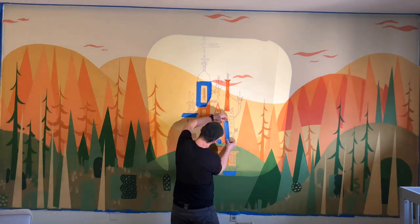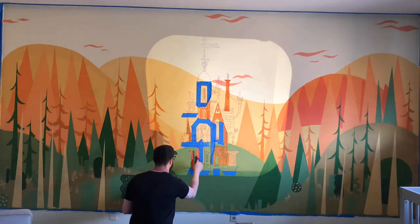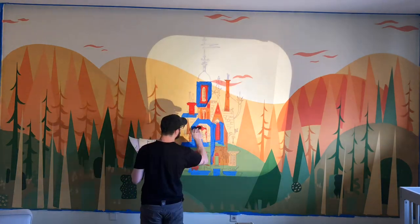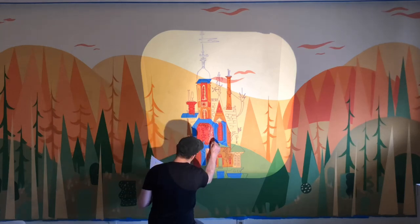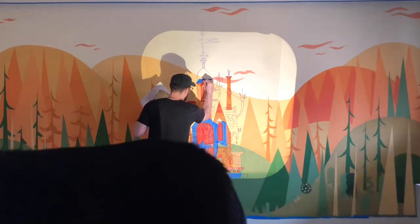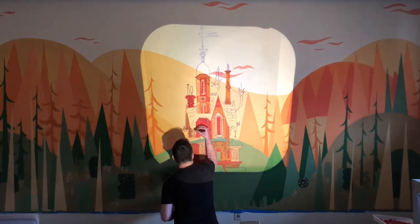Then I turned off the projector to just make sure that I had a nice consistency of paint application and nice good edges. I had to wait for each color to dry before going through and masking the next one off, because a lot of the colors either overlap each other or butt right up against each other. It's a very time-consuming process, but if you take the time to do it right, it comes out really nice.